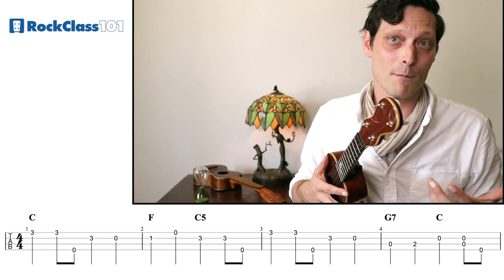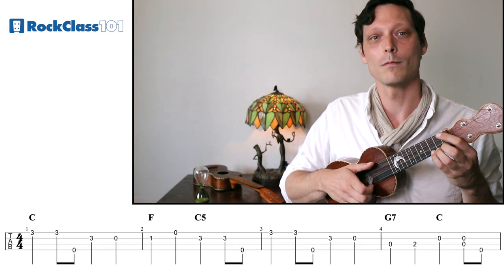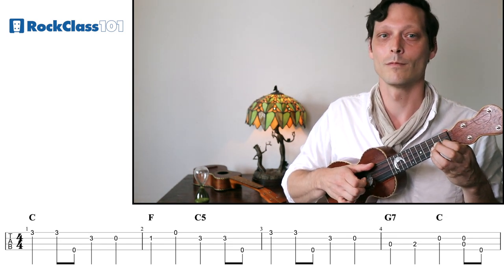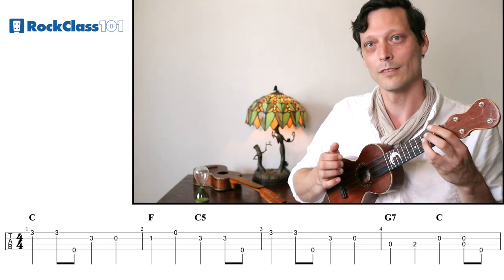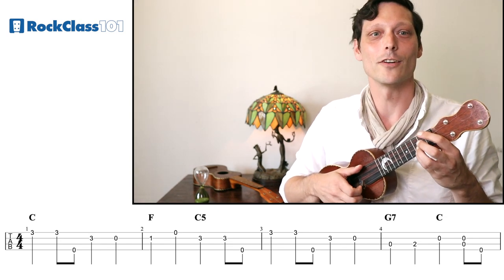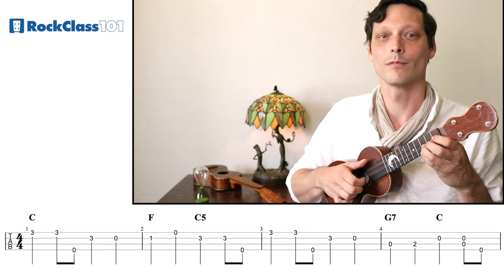Let's listen to what the first four measures sound like and then we'll try it together. Now as we look ahead, the next three measures we've already done — we reiterate this main theme again.